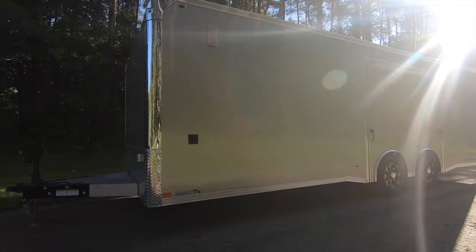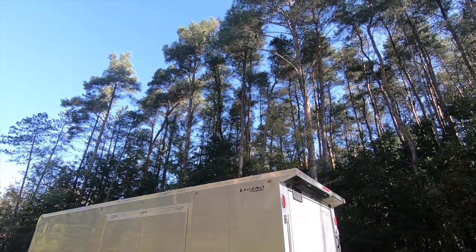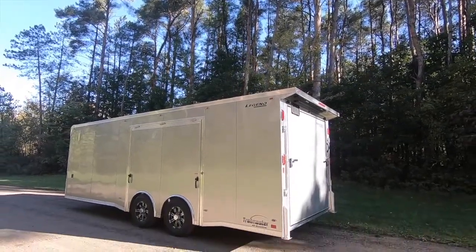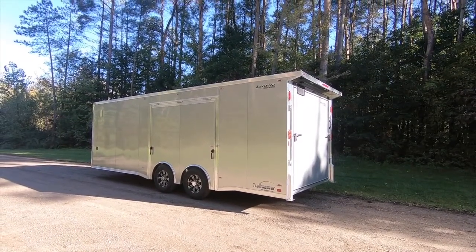The eight and a half foot TMR is available in lengths from 20 through 32 feet standard with tandem axles. Today we have an eight and a half by 24 TMR to review. This one even has a few options you've never seen before from Legend.